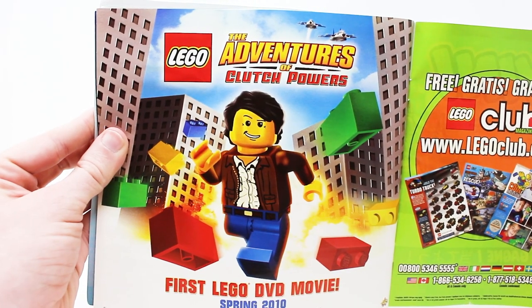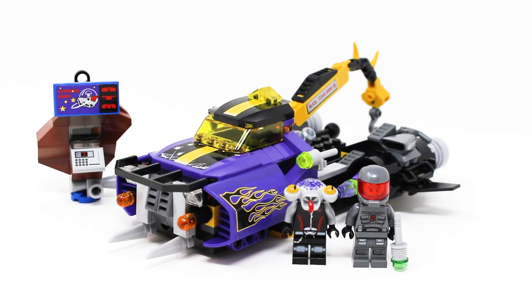This movie also is kind of garbage. And here is the set itself. You get two builds, two minifigures. Let's look at the minifigures here first.